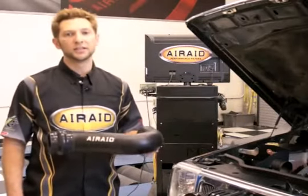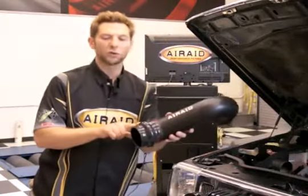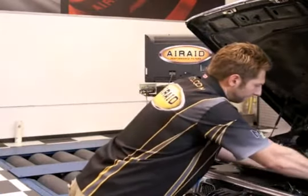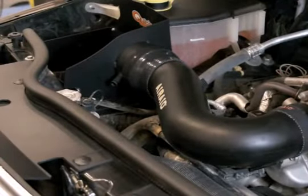Now that the air box is installed, it's time to install our modular intake tube. I've gone ahead and installed the silicone coupler on our throttle body and our silicone hump hose on the intake tube. Now let's put it on the Jeep. Once the tube is installed, you just want to align it and tighten down with the hose clamps provided.